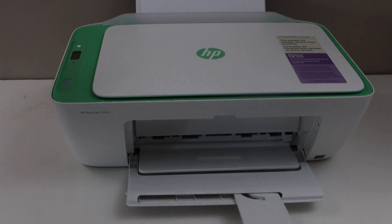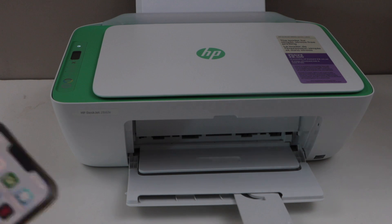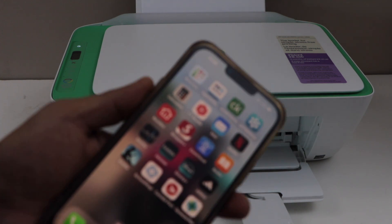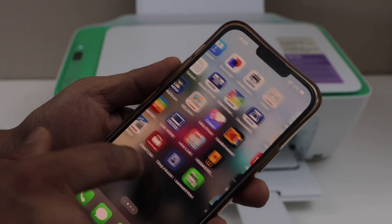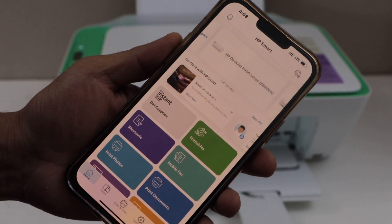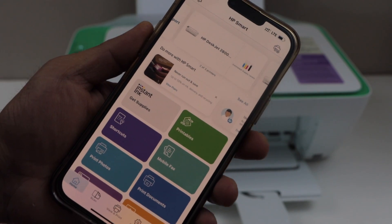Let's start. First step is to switch on the printer and make sure your printer is already connected to your smartphone, laptop, or MacBook. Go to the HP Smart app. If you want to know how to install it, you can watch my video on the Wi-Fi setup.